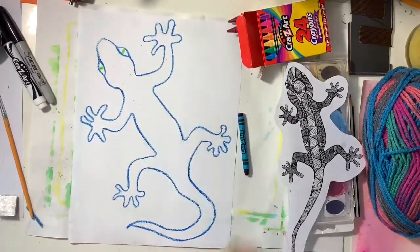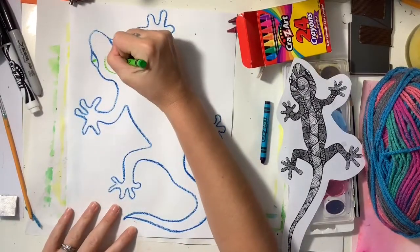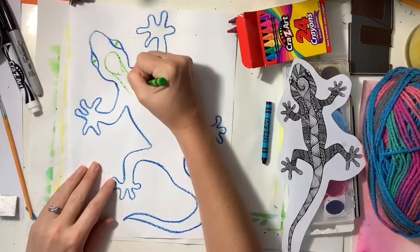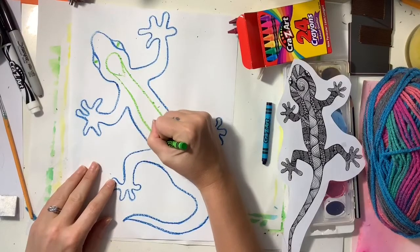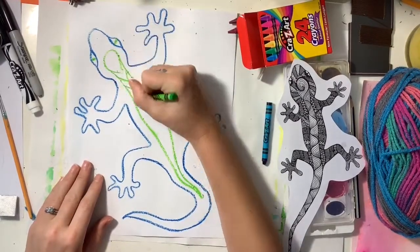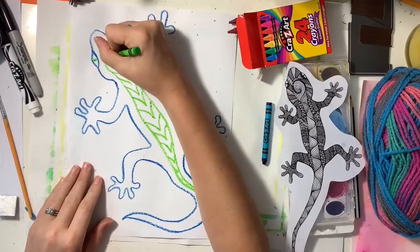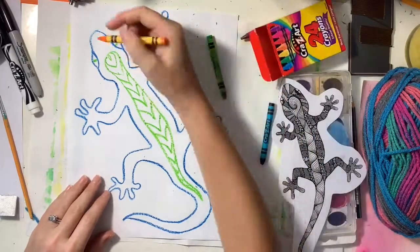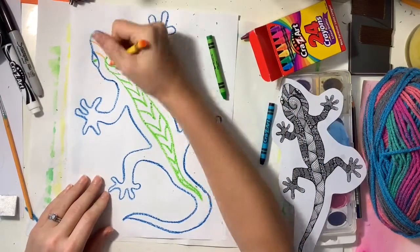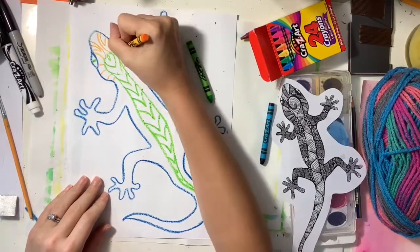I'm going to add a couple of eyes and now I'm going to go into creating some patterns. I'm going to use any color crayons that I want and I'm going to make some interesting designs on my lizard. I'm gaining some inspiration from the lizard printout that I'm looking at, but I'm not copying those designs — I'm just using them to get some ideas.